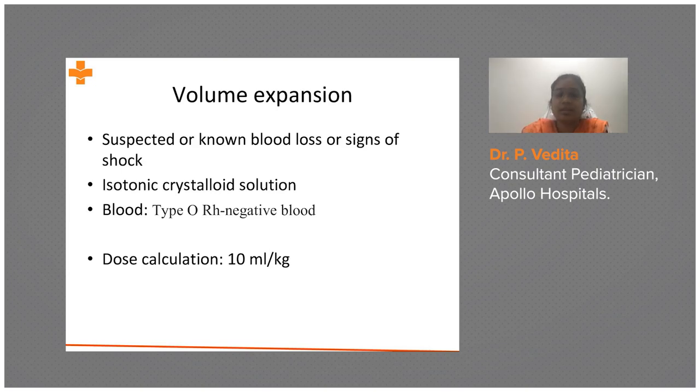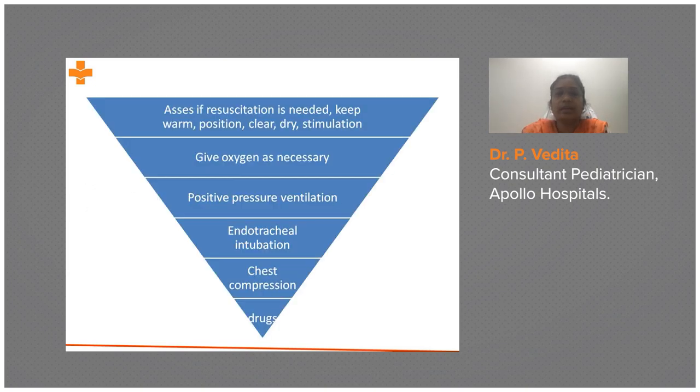In summary, neonatal resuscitation follows the ABCD sequence: initial stimulation and airway, then breathing with oxygen if necessary, positive pressure ventilation and ET intubation, chest compressions, and finally drugs. The need for lower steps is less frequent, but you must be prepared for every step at every delivery — you cannot always anticipate which intervention will be required.